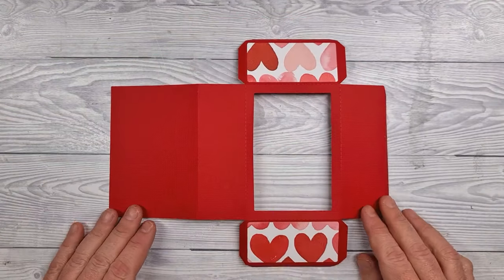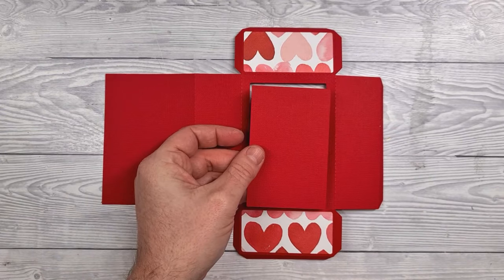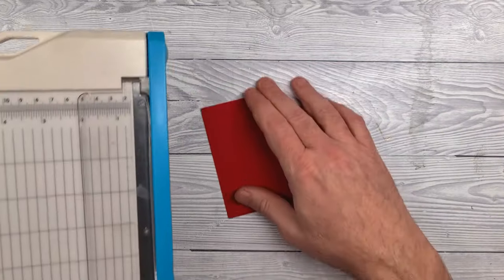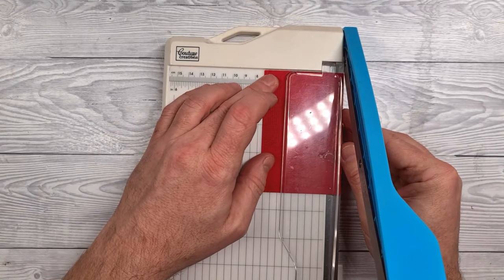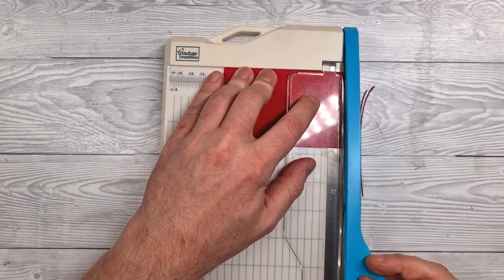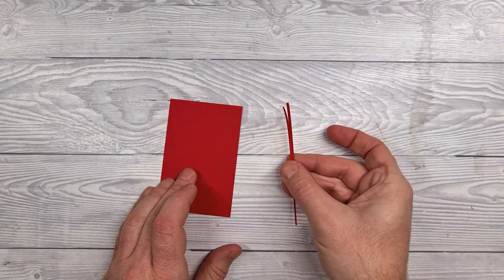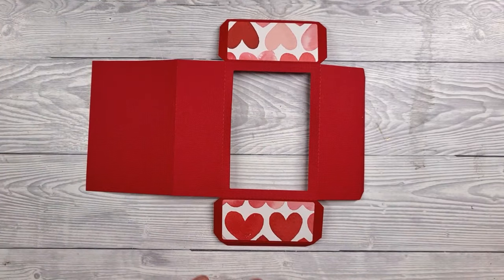That's our bow made, so we can pop that to one side and we'll come back to that later. Next up, for the shadow box forming the matchbox itself, just pay attention — the decorative direction of your paper will head towards the aperture. Now the piece that you cut out of the aperture, keep that and trim off about one or two millimeters from one long edge and one short edge. You can use scissors, a knife and a ruler, or a guillotine — we just need to reduce the size of that a little bit.